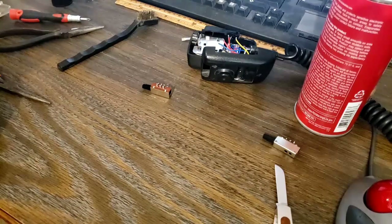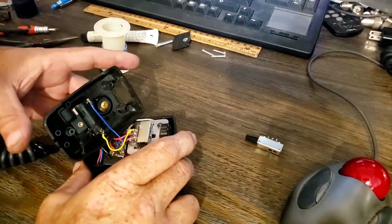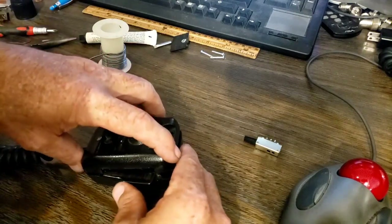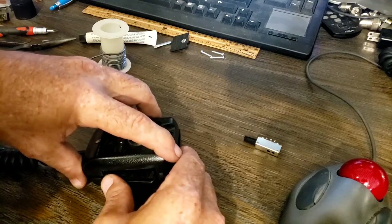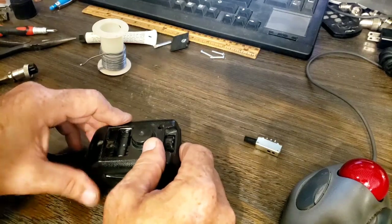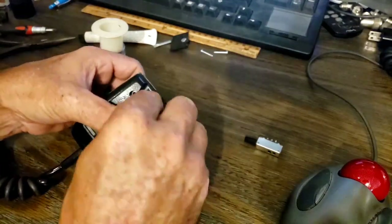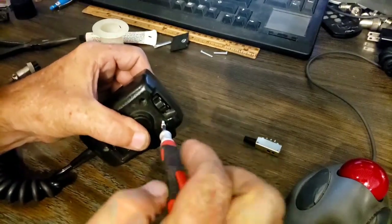Alright, let's start putting that microphone back together — longest microphone repair ever. The switches are back in, and the wires are all soldered on. One of them gave me some trouble because one of the wires came undone from the board. Let's get this thing put back together hopefully for the final time.